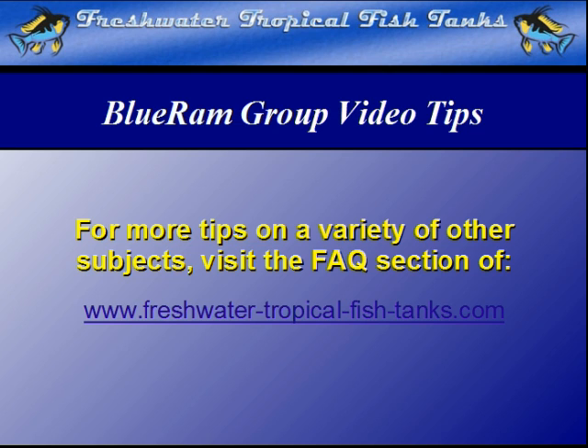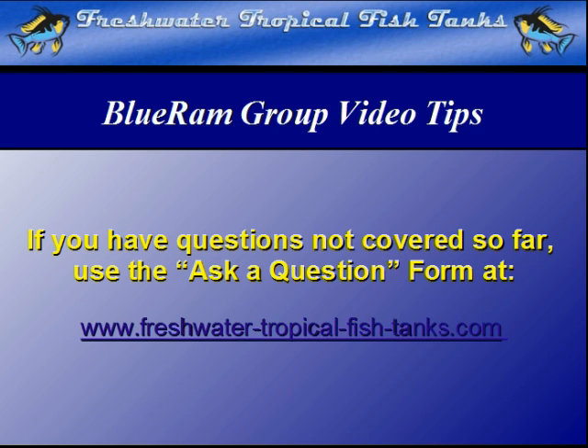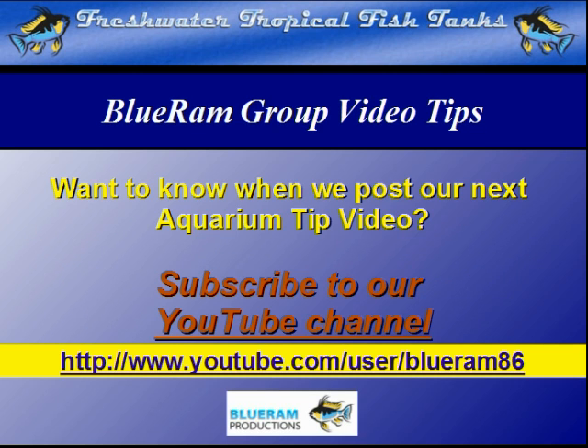This video tip is part of our ongoing Blue Ram Group project. As each video becomes available, it will be mounted within the FAQ section of the websites. If we haven't answered your personal question yet, you can get aquarium-related questions answered for free by our experts by filling out the ask-a-question form at freshwatertropicalfishtanks.com. Subscribe to our YouTube channel to be notified as soon as each new video is made public on the Blue Ram channel.